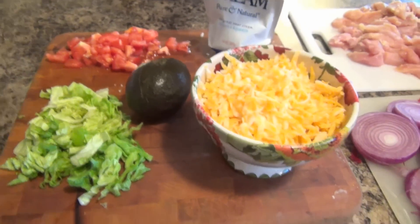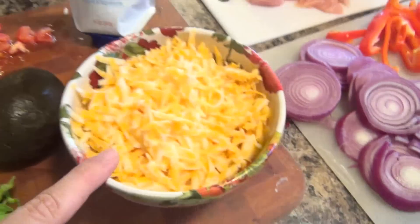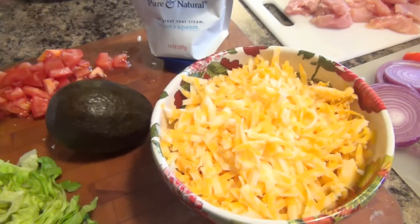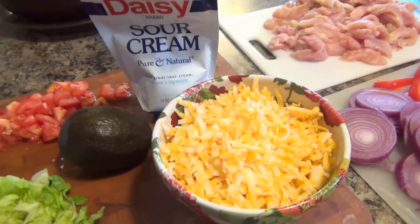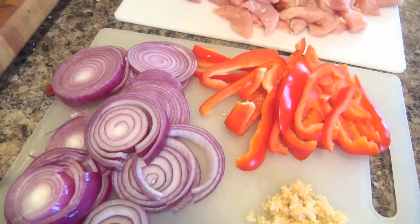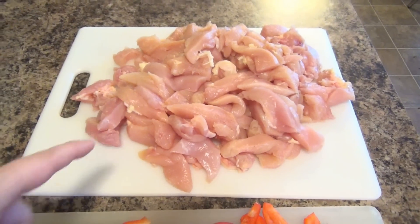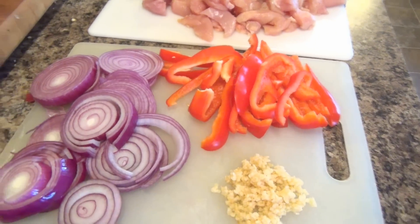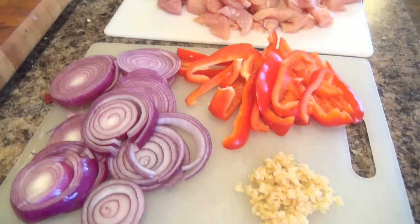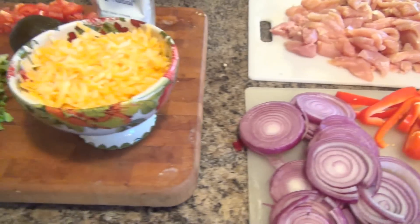Over here is stuff I'm going to put on the table — I'm carrying this board over. We have some tomatoes, some lettuce, some cheese that I shredded, an avocado that I'll open right at dinner, some sour cream, and some taco sauce I haven't gotten out yet. The first thing I'm going to start on is the onions, since they'll take a little bit longer, and I'll cook the chicken in a different skillet in batches. This is a really fast meal besides the prep work. We also have some tortillas that I'll warm up in the microwave in a few minutes.